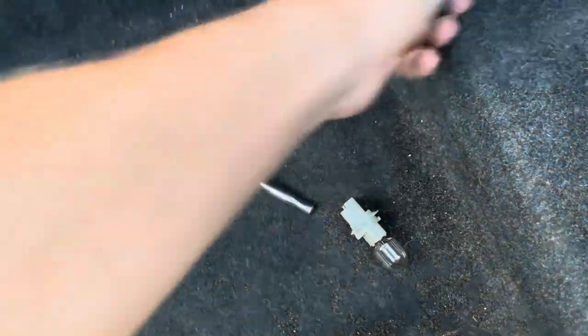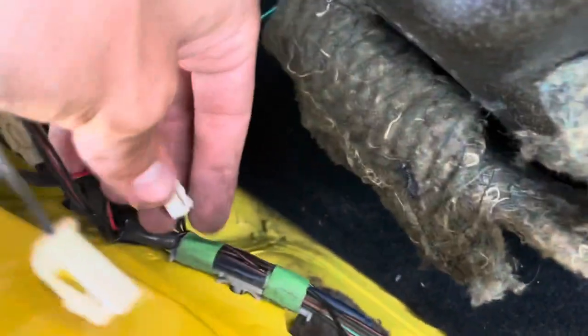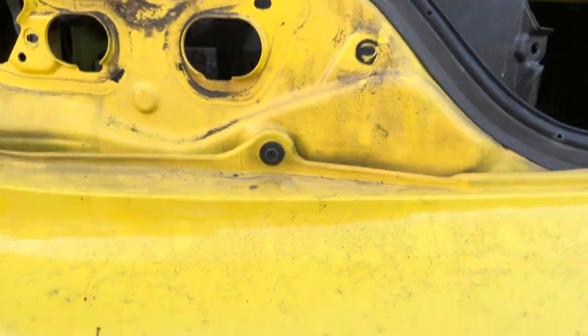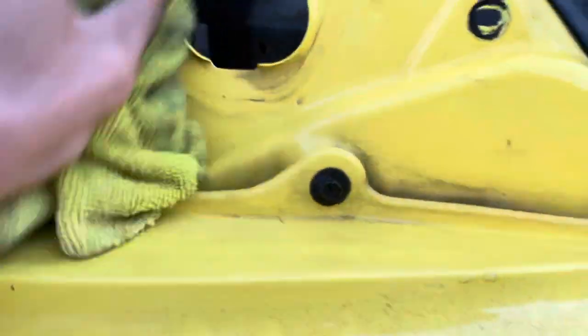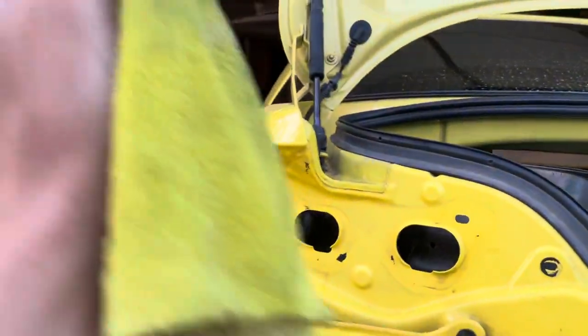You just basically twist, turn, and pull them out. Set those aside to reuse in your new tail light. Also, don't forget to disconnect this little connector down here before you pull it out. If your tail light housing looks like mine, I'd definitely suggest taking a wet rag and wiping away the muck — you don't want all that grease, grime, and years of built-up dirt on your fresh new tail lights. It'll also help your gaskets seal properly so they don't leak.